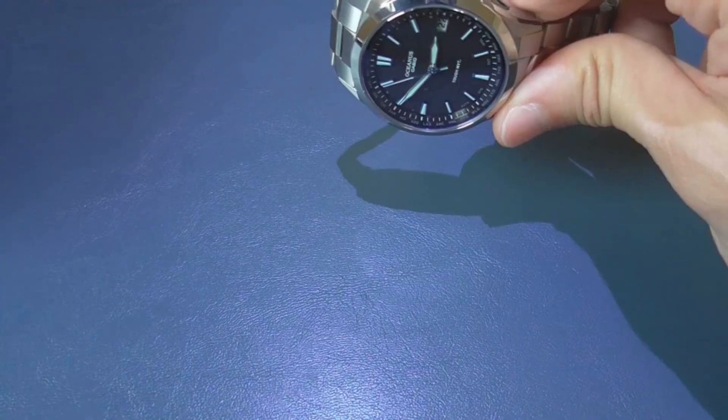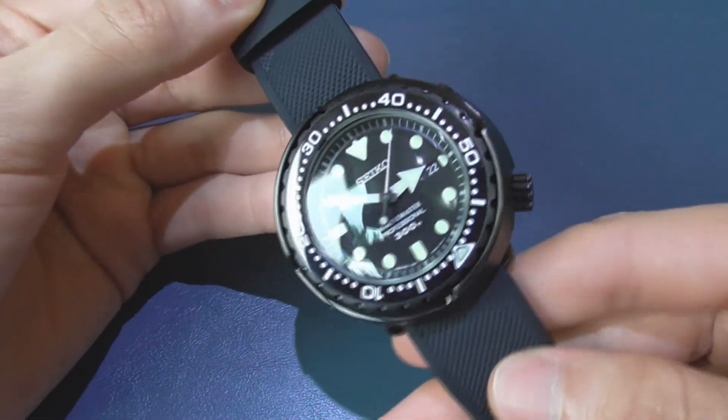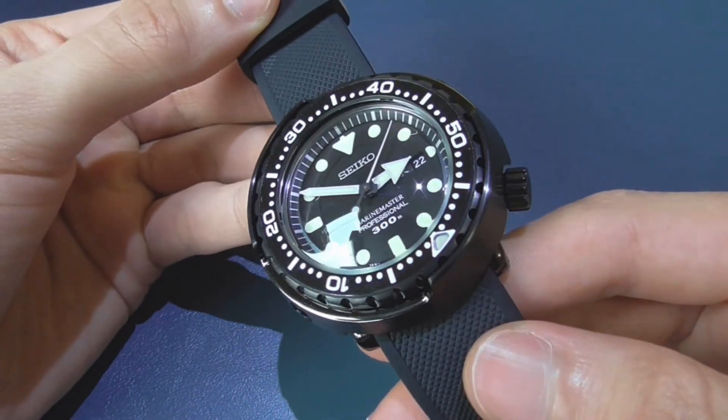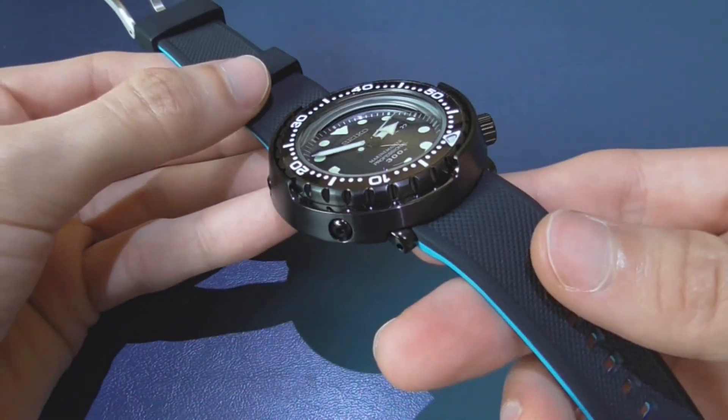I want to show you — I have three watches here. By the way, stay tuned and make sure you subscribe and hit the bell notification button, because I have this amazing Seiko Marine Master Professional Tuna 300 and I'm going to have the full review, so stay tuned for that.